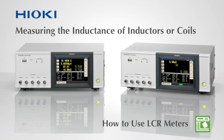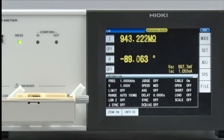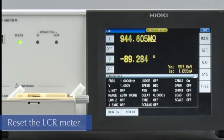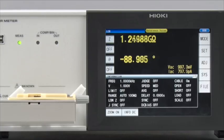Making settings on Hioki LCR meters are extremely easy. Watch this video to learn how to configure the Hioki IM3536 to measure inductors. First, return the LCR meter to default condition by touching Reset on the screen. All of the settings are now in their default state.